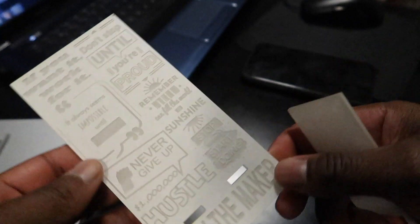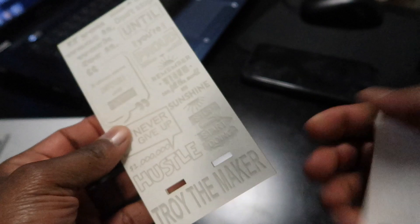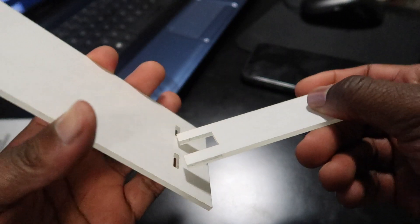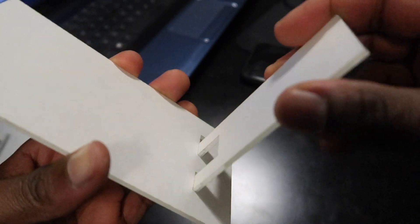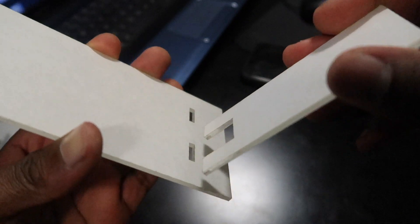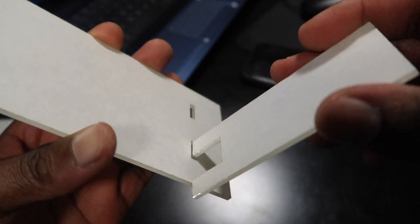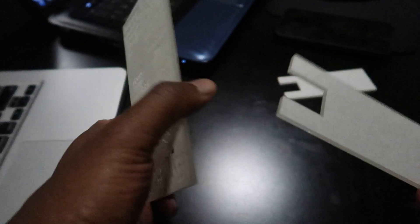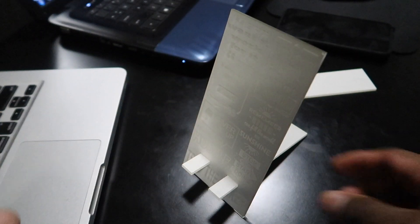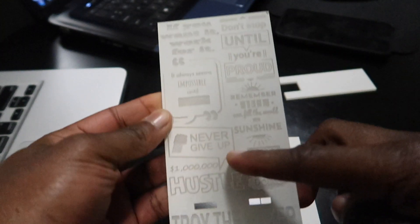Got it all engraved and cut out. I haven't peeled the layer of paper off because I use clear acrylic. But we have a problem — I didn't measure it right. I thought I did, but apparently not. So I recut it — see how it fits perfect now, like a glove. Alright, got that done, let's peel the paper off.